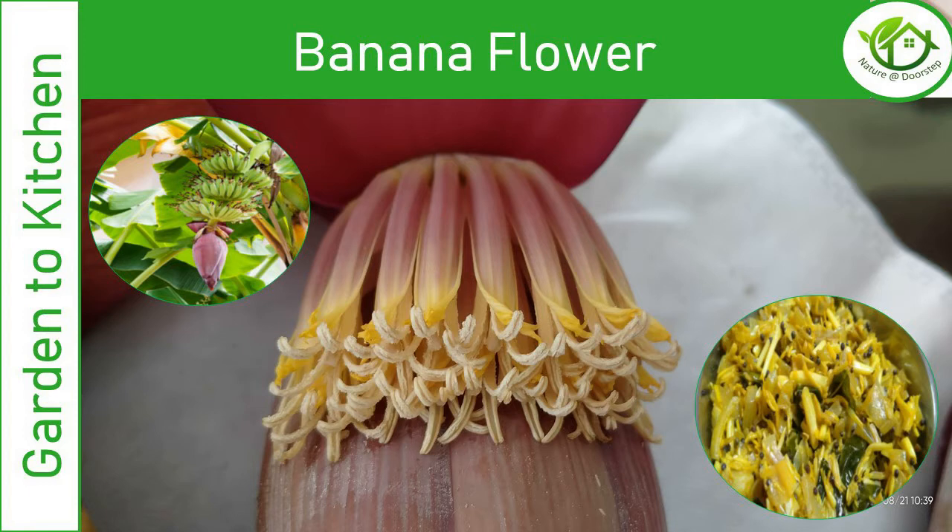Just like the banana, this super flower is packed with essential minerals such as phosphorus, calcium, potassium, copper, magnesium, iron, and a lot more. And you know something? Consuming this banana flower is a natural remedy for dissolving even the painful kidney stones.